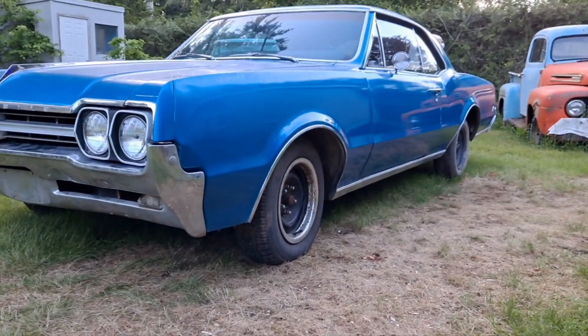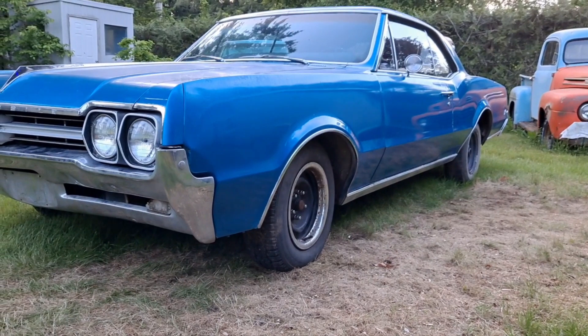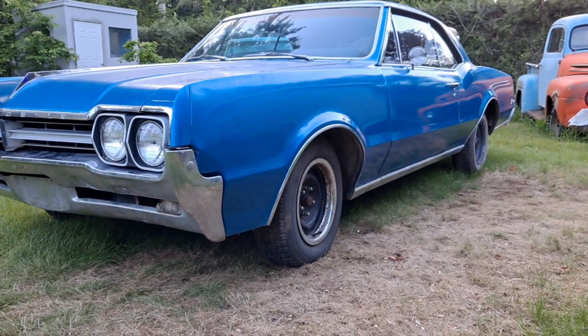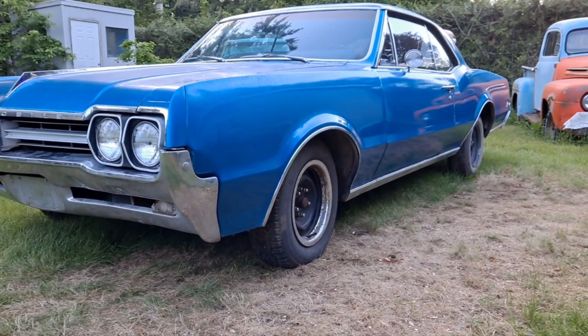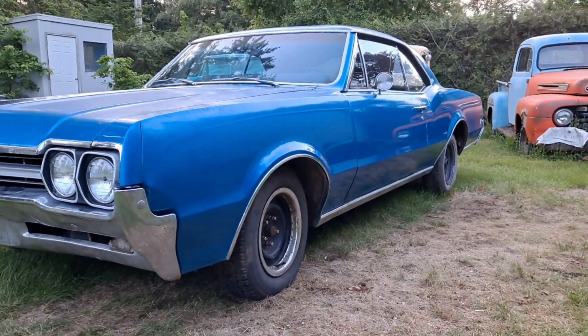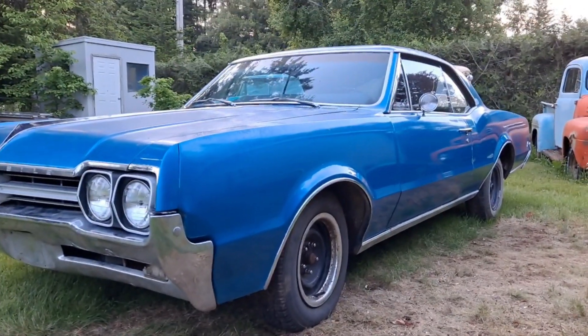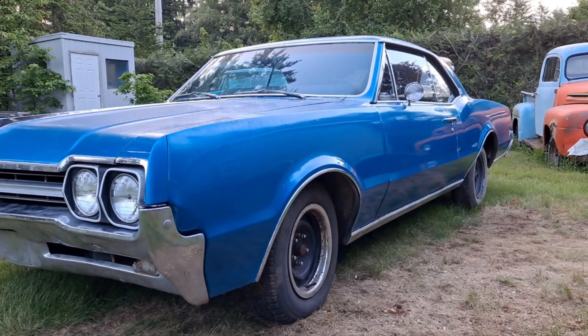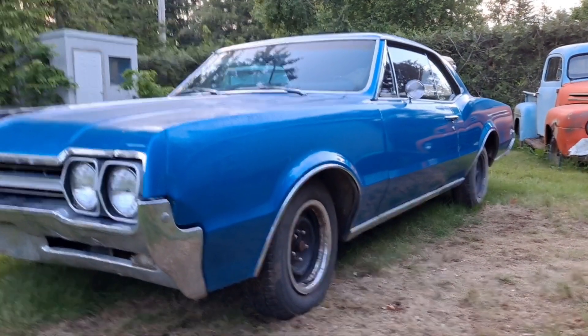The wheels and tires on this are not the ones that came with it when my son bought it. They're the ones we hauled up there to put on the car before hauling it home because these held air. The wheels that were on it were pretty cool — some old Pontiac rallies with 10 inch wide ones in the back and narrow ones in the front, but all the tires were flat and wouldn't hold air.